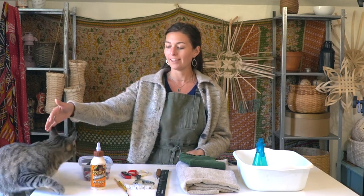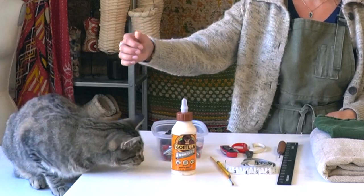Today I wanted to cover the basic basket weaving tools that I use for almost every basket that I weave, with a few extras for specific projects. I'm joined in the studio today by Phoebe, my sister's cat that I'm fostering.